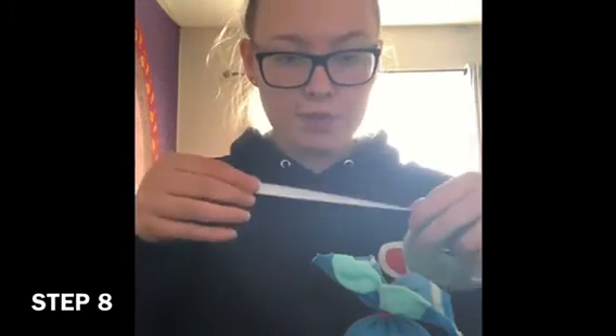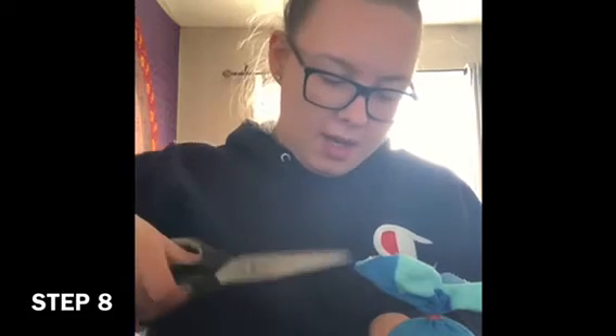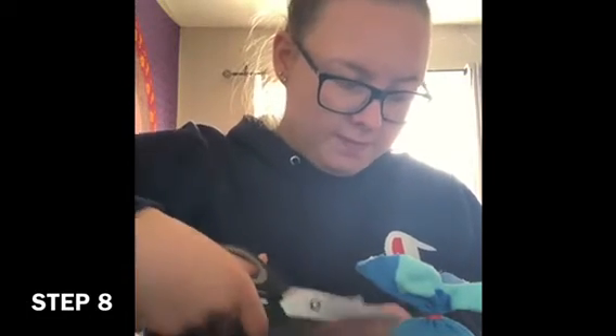Now it's time to grab your ribbon if you want to — you don't have to. Just wrap it around the center and cut it off, then tie it in a little bow or a little knot, whatever you'd like.